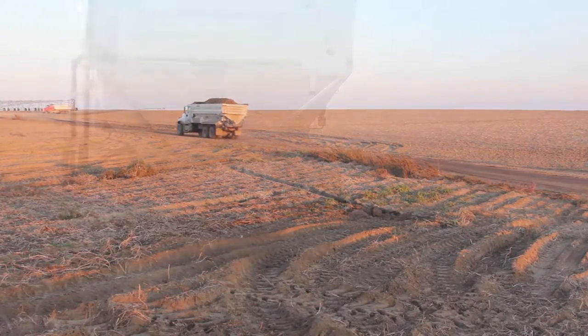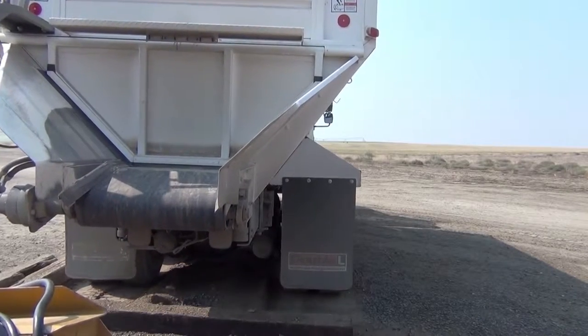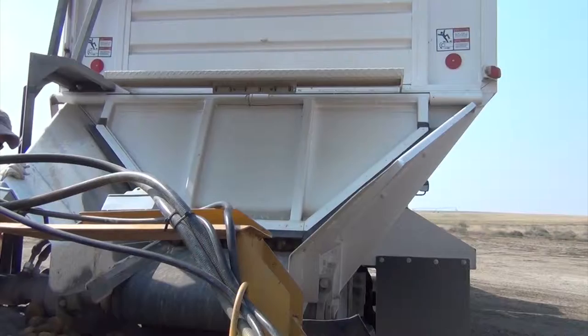Load and haul your product with Double L's self-unloading truck bed. Its large hauling capacity makes it useful in hauling potatoes, onions, sugar beets, and grain.